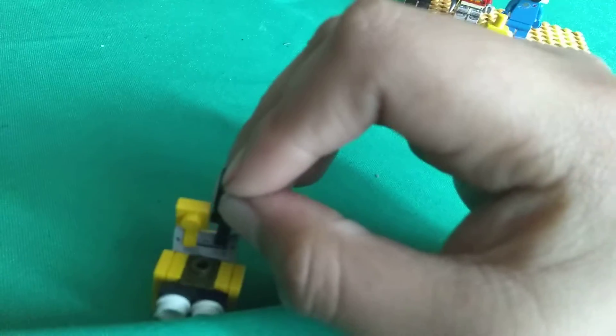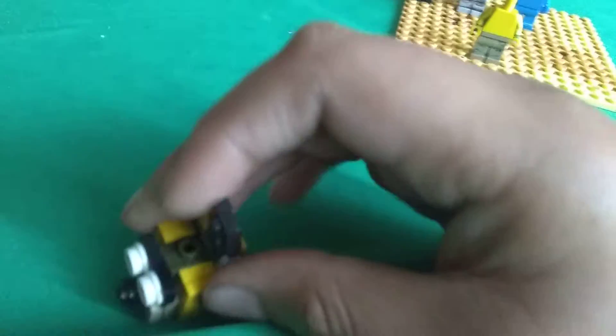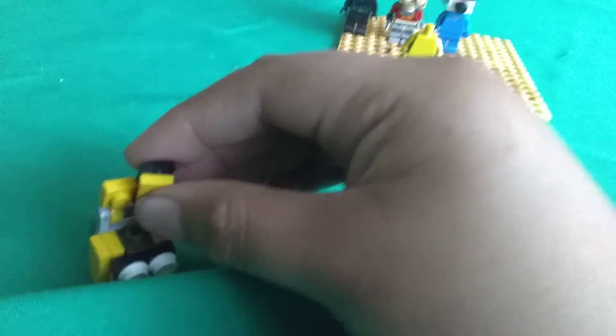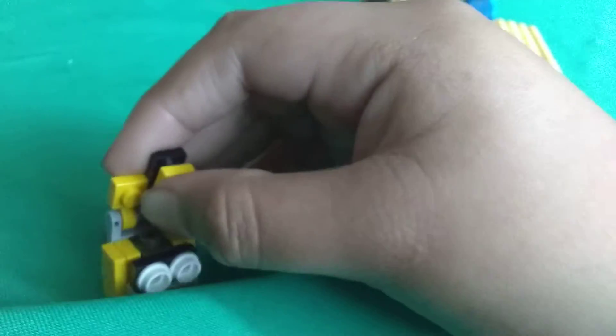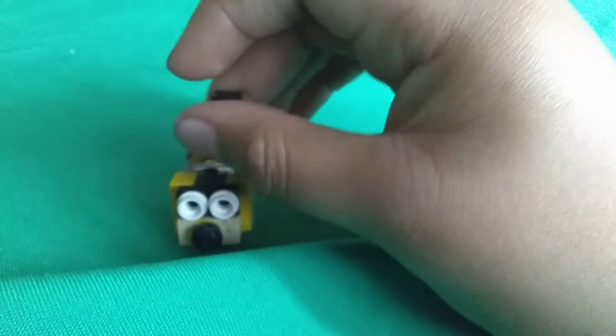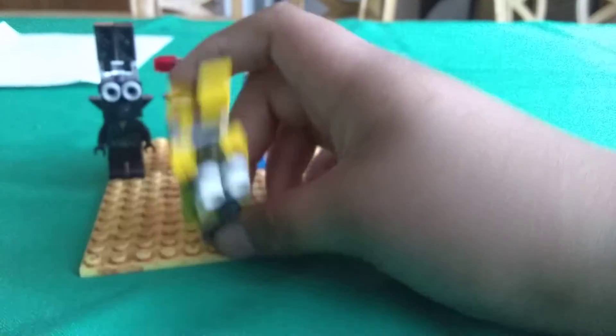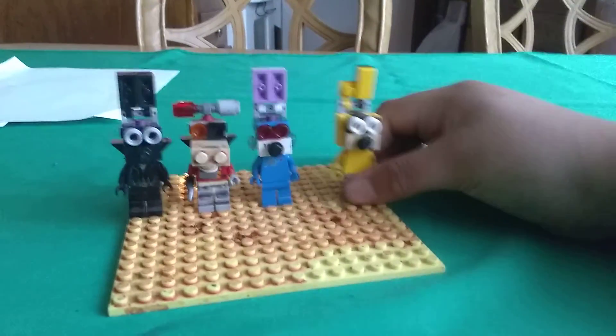I want to get a clip in yellow and a bigger clip in black, and then get a yellow flat 2x2 and put it on. And then there is Springtrap.